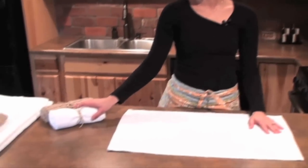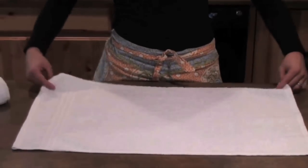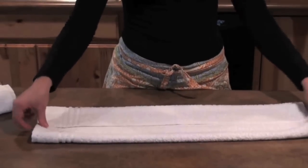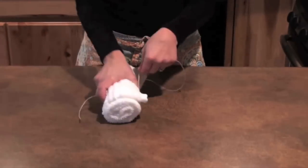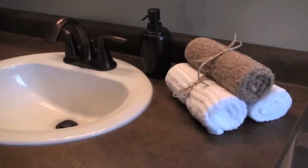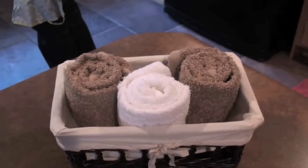A decorative way to fold your hand towels is by rolling them and tying a ribbon. As mentioned in our other videos, three is always appealing to the eye — I have two done already. Fold it in half, making sure the edges don't overlap — a slight gap is helpful. Take one end and just start rolling, then tie it in a bow. Place it on your counter for display. You can also roll them and place them in a wine rack or in a basket.